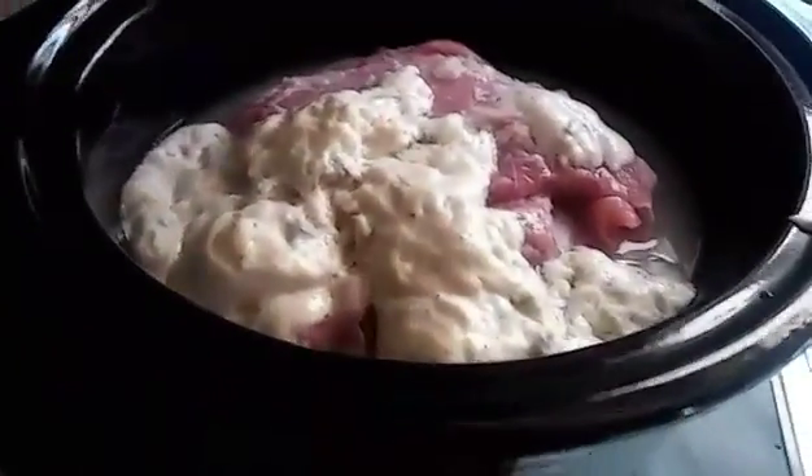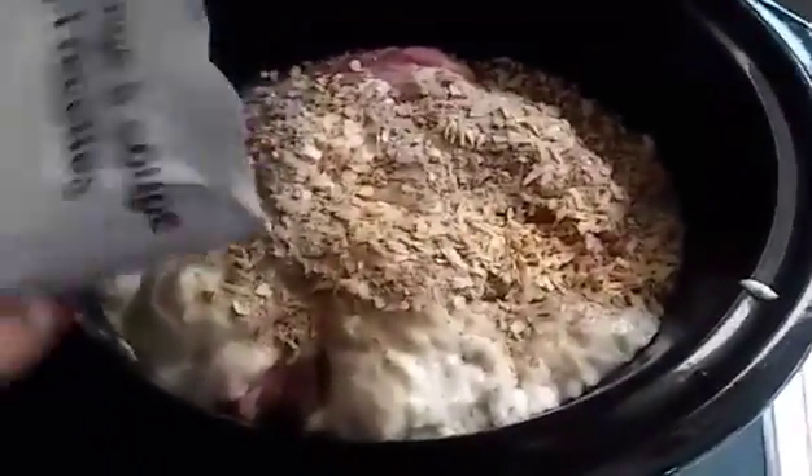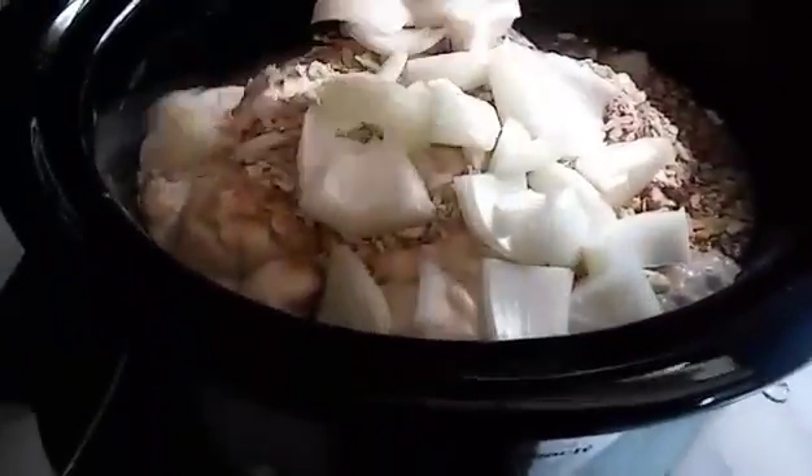So it comes up to right about there. And then I'm going to pour in the onion soup mix — this comes with two packets, so I'm going to go ahead and just pour one packet in. And it smells so good. Then I also have some onions that I cut up and I'm just going to pour these in here. You can add salt and pepper or whatever other seasonings you would like.